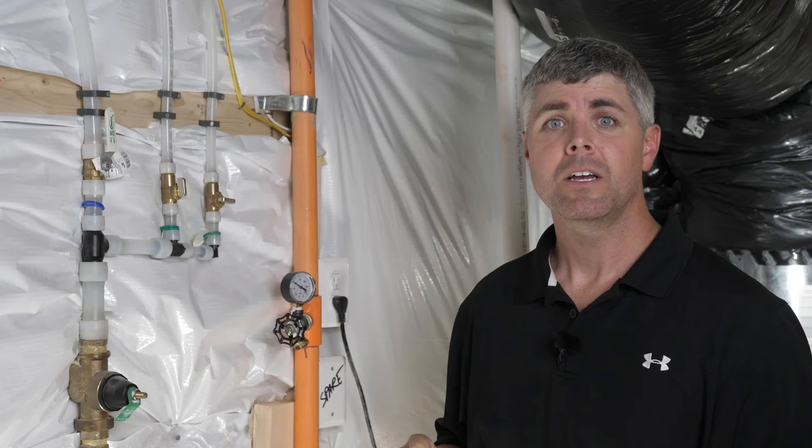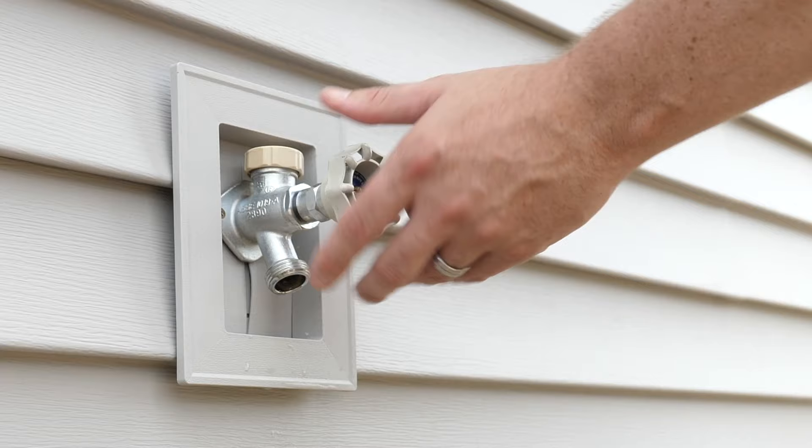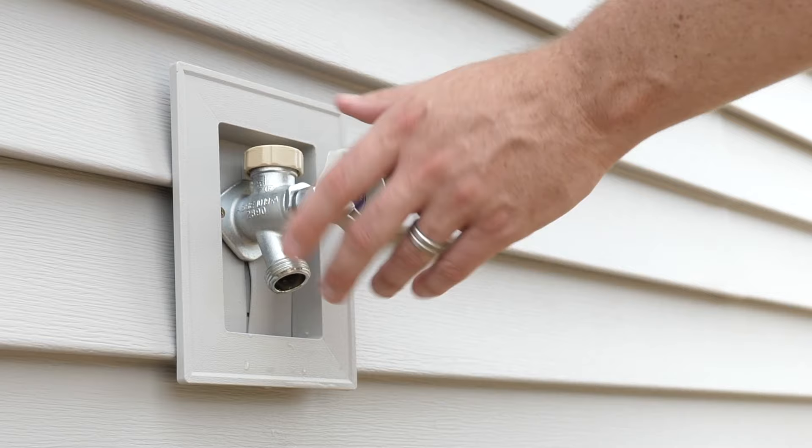Since water was flowing, there shouldn't be a vacuum in the line and all the water should have drained out. This method is best performed with two people but can be done alone. Return to the hose bib and close the valve. You are now finished and you can leave the valve closed until you're ready to open them back up in the spring when temperatures are consistently above freezing.